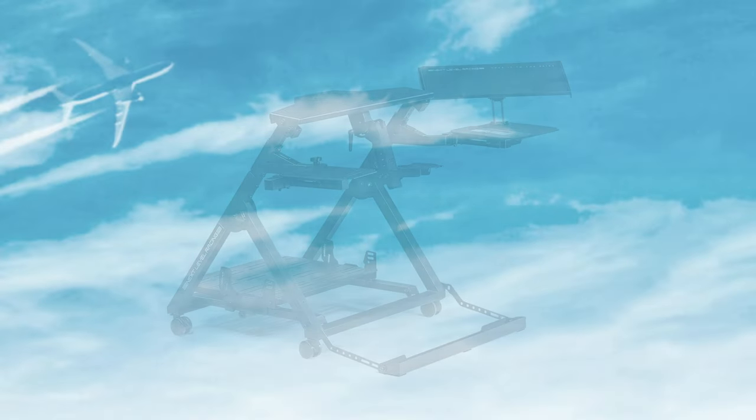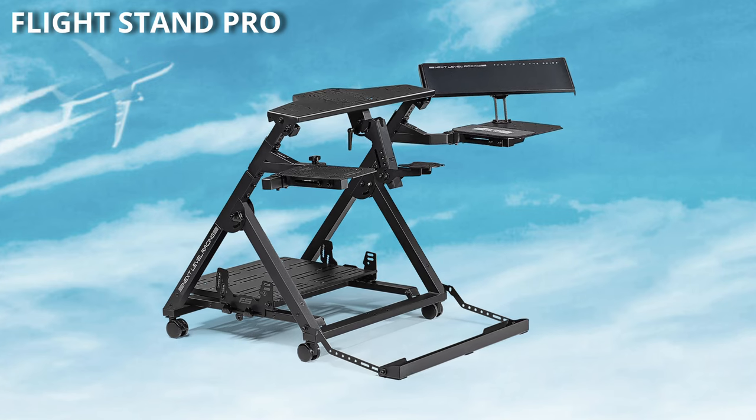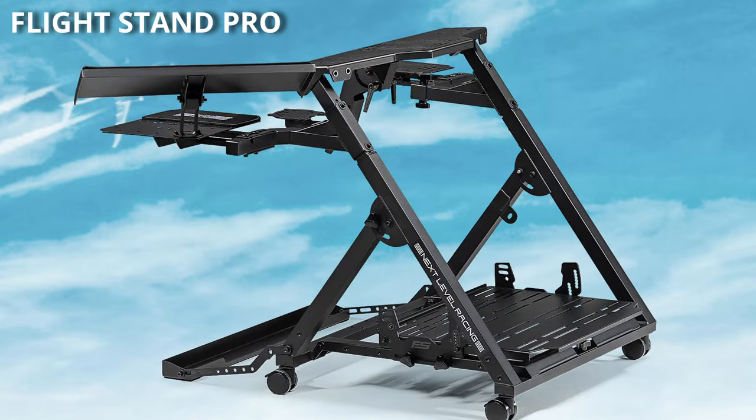There are essentially three different modular options. The first one we'll look at is the Flight Stand Pro, or the cockpit end. It's designed to be configurable and adaptable to many different types of peripherals. It has the sidearm plates as we've come to expect, but noticeably now it will accommodate both GA and commercial configurations, as it includes a substantial top plate — ideal for a yoke or throttle quadrant.